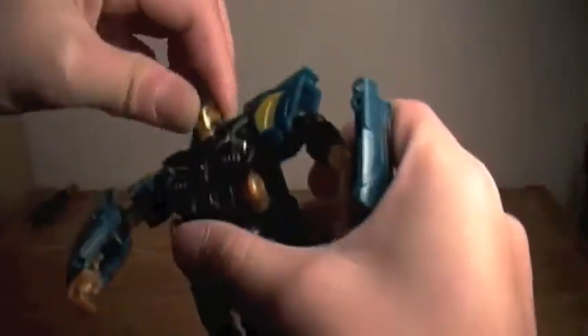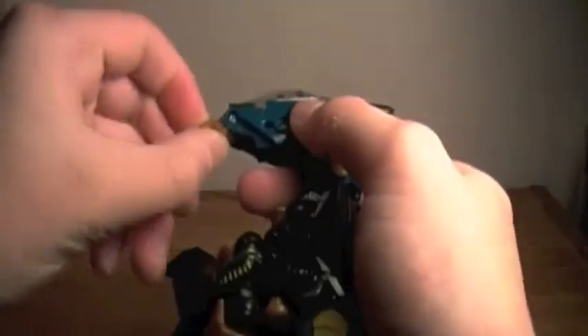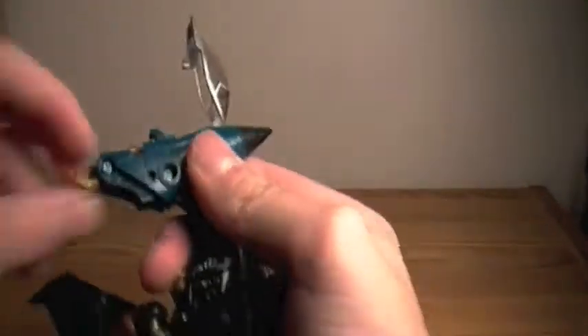For articulation: his head goes 360. His arms go 360. His shoulders go up and down but don't go back and forth, though his arm does go back and forth. He bends at the elbow and his wrists go up and down — to position the wrist you have to switch it around like that, so that's kind of cool. His legs go up and down and in and out. He has a bend at the knee, a pivot at the foot and up and down. And these wings can pivot any way you want them.